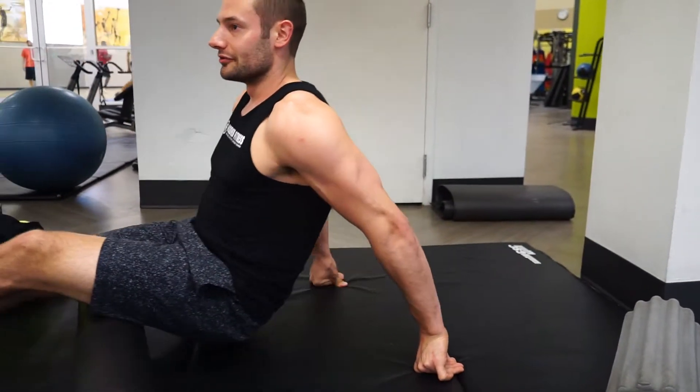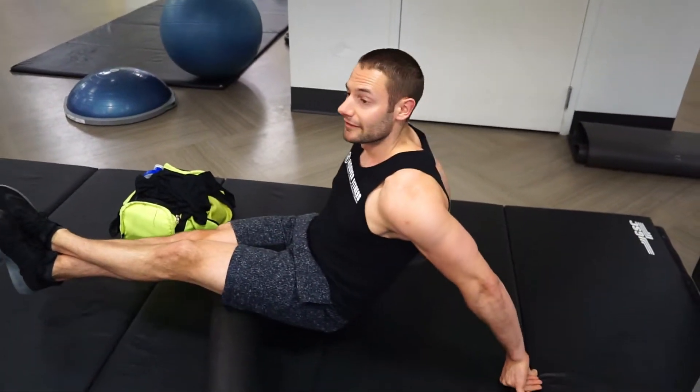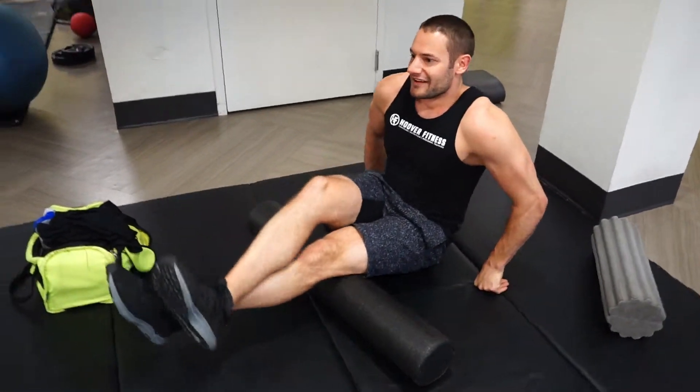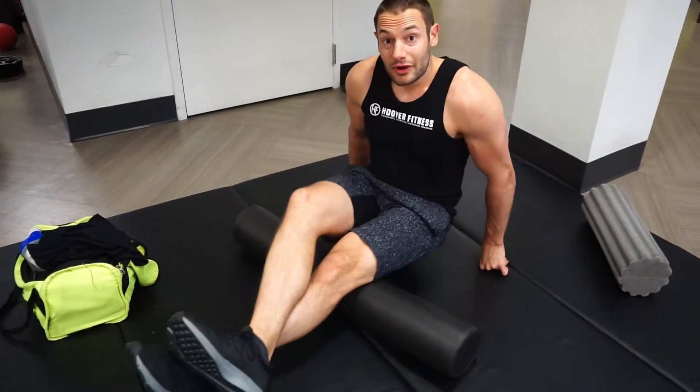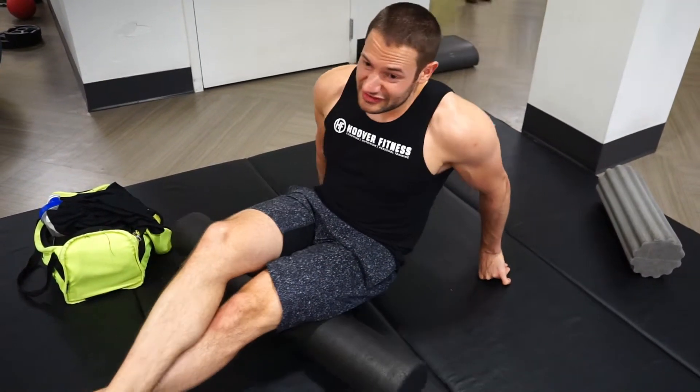That was very painful — I'm gonna fast-forward through this part. Okay, switching legs. I'm applying a lot of pressure here, it's uncomfortable. The advanced way to do this is using a PVC pipe, but that's only after you've done this for a few solid weeks so your muscles are used to it, or else you'll get bruising. I did eight miles yesterday, so this is a perfect time to roll out. It hurts — it's never really an enjoyable part of the workout. If it is, you're probably not doing it correctly.